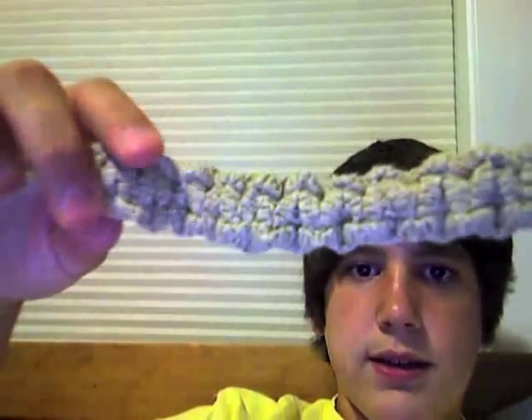If you want to make a hemp bracelet like this — the kind that is made out of hemp — this is the right video. Okay, well if you're wondering why my hair is wet, it's because I just took a shower. Okay, so you want to get just a long cord strand.